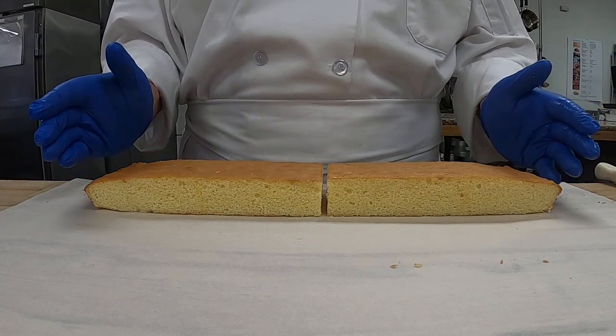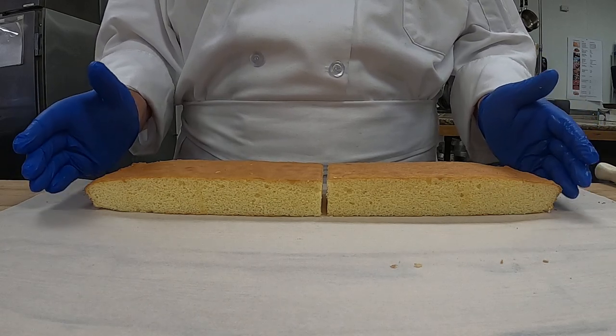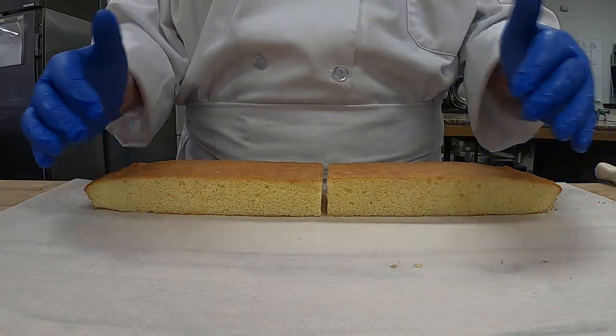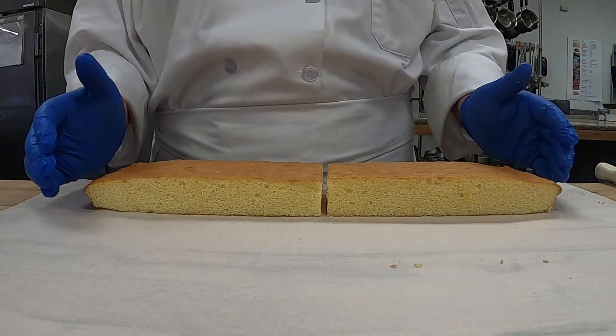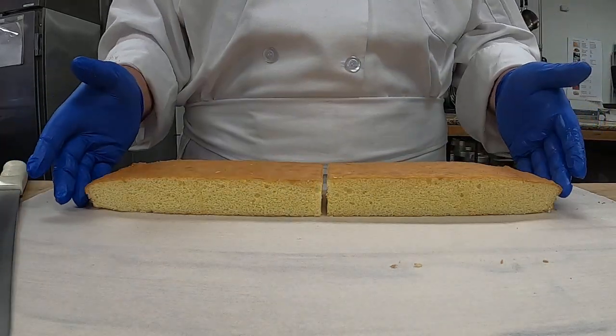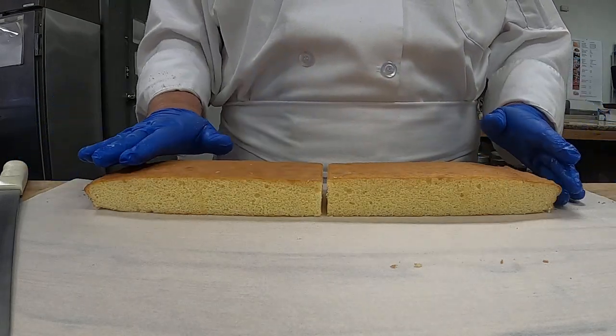I'm going to show you how to do the pyramid torte — how we're going to put it together. This is a close-up so it's a lot easier for you to see. I'm going to be giving you a full sheet cake, just a strip out of it.